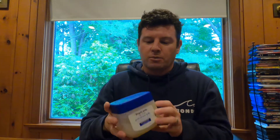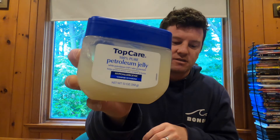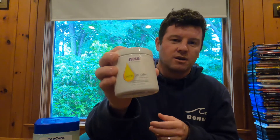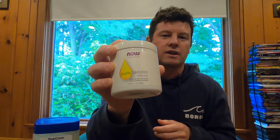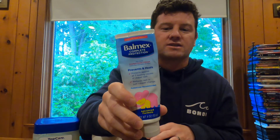You need three ingredients. You need petroleum jelly — just basic Vaseline, nothing fancy. You will need lanolin, which is a little harder to get, so if you have a long swim coming up, order sooner rather than later. And you will also want Balmex or Desitin — some type of zinc oxide mixture.